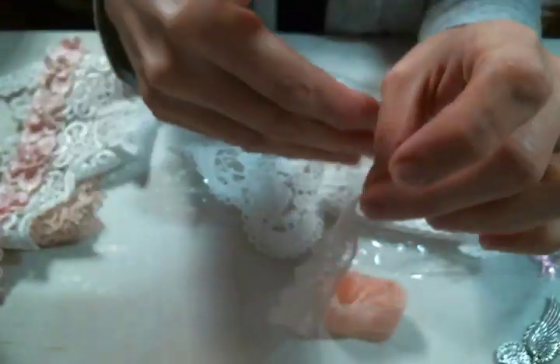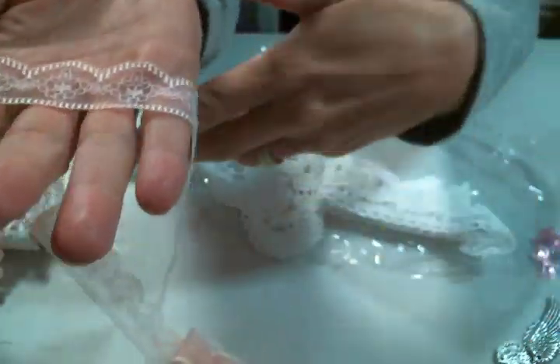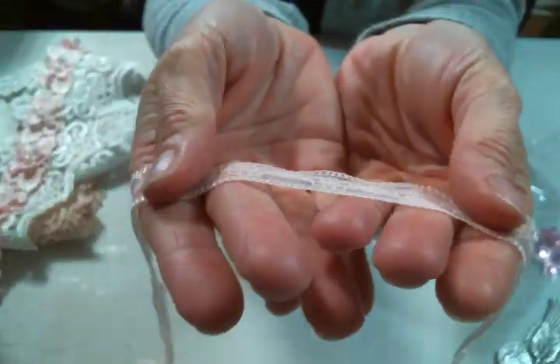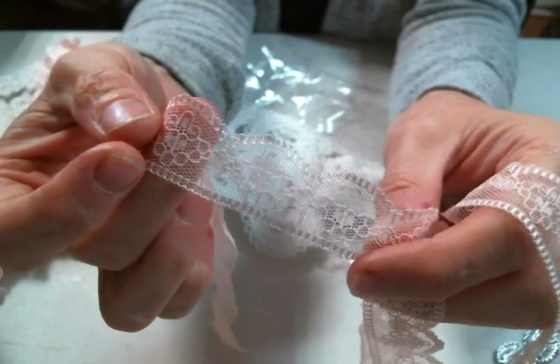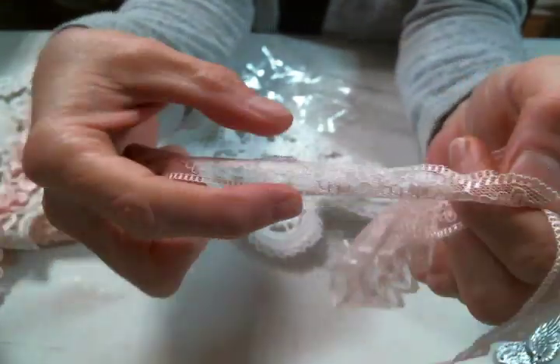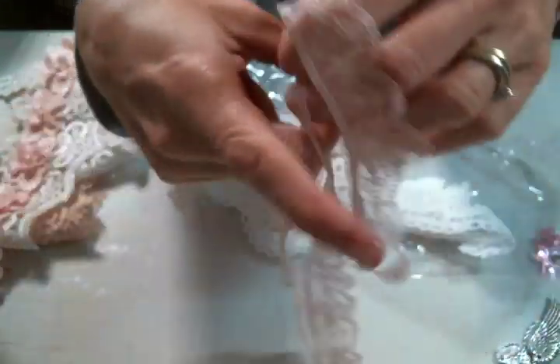And this — I love this really dainty lace ribbon because it's so soft and it just makes the most beautiful bows and dangles. I love it. It has a little bit of a shine on the thread. I don't know if you can see that, but it's really, really pretty.